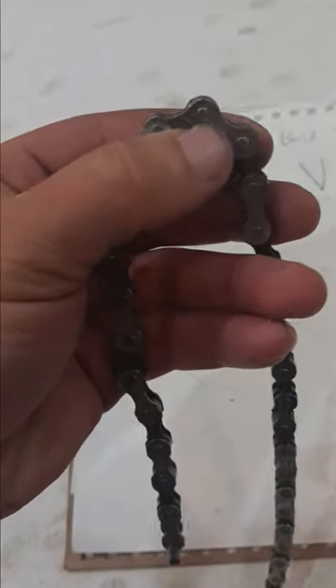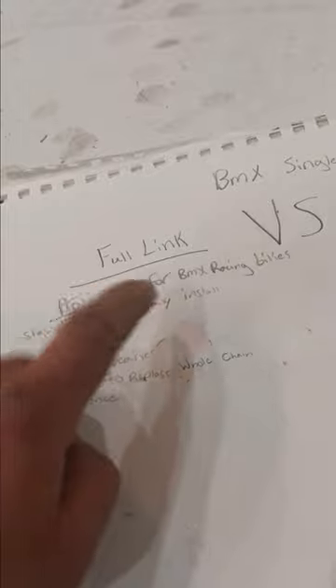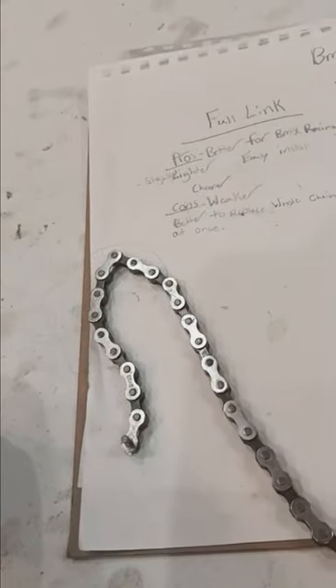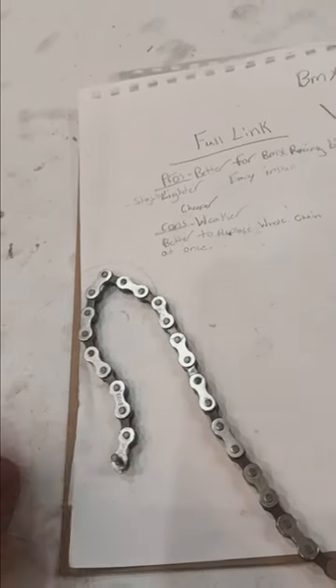As you can see, there's a whole link here. The full link is going to be better for BMX racing bikes. They are slightly lighter. It's an easier install since it's a master link. It also is a lot cheaper — you can get a full one for about $9 to $10 at Walmart or any bicycle store. $9 to $20 is the most you're ever going to want to spend on a full link.